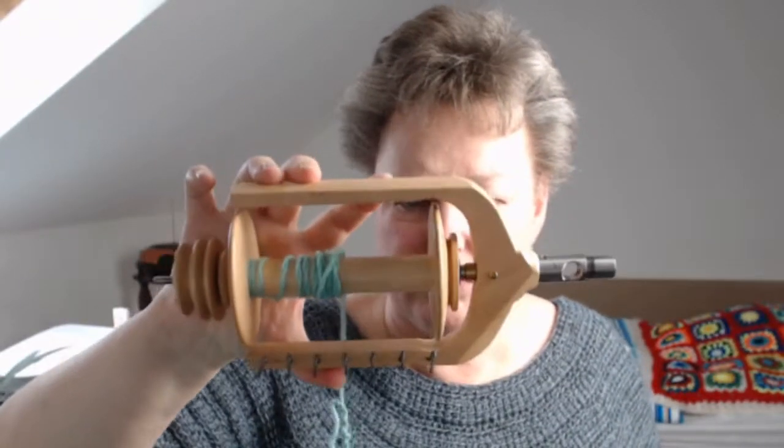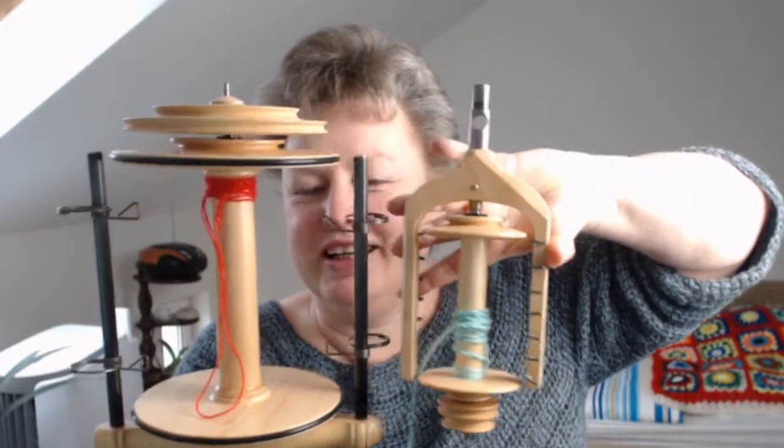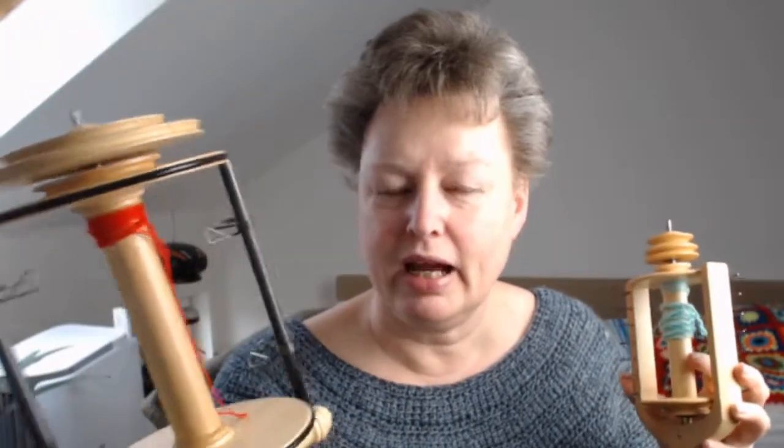I may or may not have told you that I wanted to buy the Great Jumbo Flyer for my Minstrel spinning wheel — the Minstrel is by Kromski. Just to compare: this is the normal flyer you get with a Kromski Minstrel, and this is the Great Jumbo Flyer. The standard spool holds 120 grams of yarn and the jumbo one holds 700 grams — I am really excited about having this one.